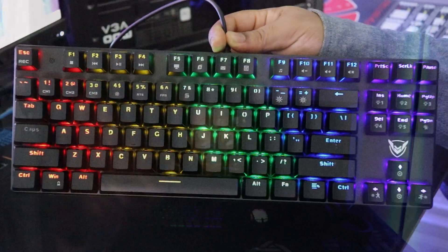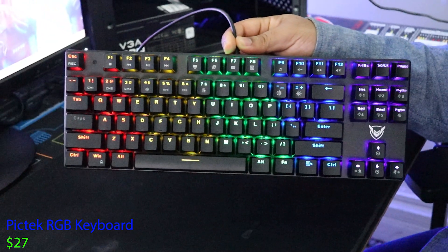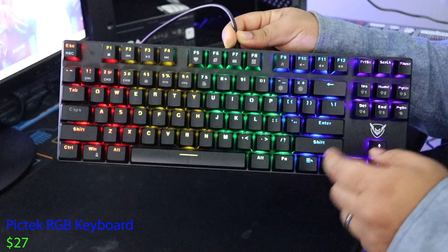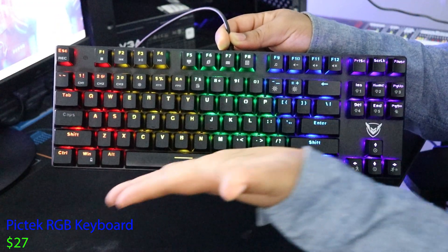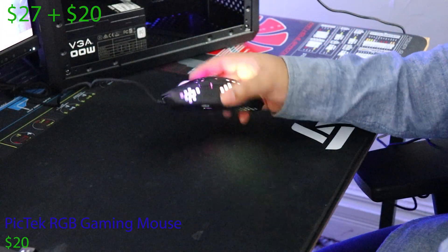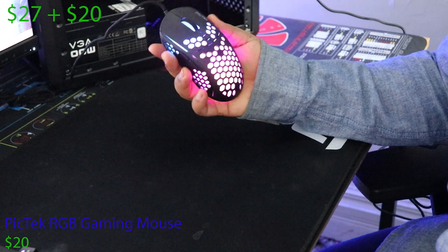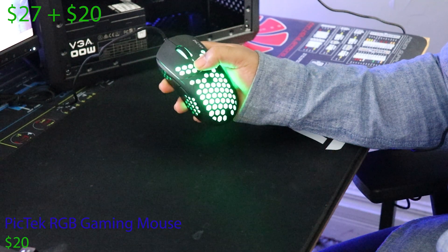First up we have the PICTEC RGB keyboard. This keyboard was only $27 and it's honestly a really beautiful keyboard. The RGB is true to color and has the right amount of brightness. The only downside is it can be a bit loud. Next we have the PICTEC RGB gaming mouse — another PICTEC piece of hardware that is just well done.